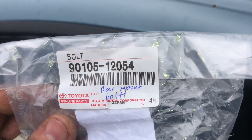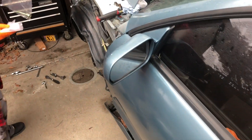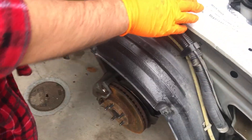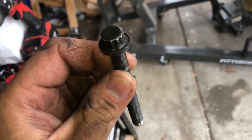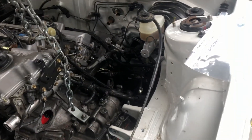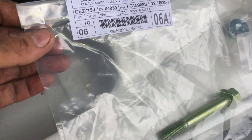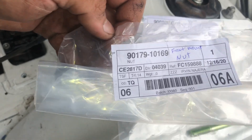This is the bolt for the rear mount — there's the part number. The only reason I'm changing it is because the previous owner, when he switched out the 5SFE engine, was using head bolts from another engine to hold the engine in. I was like, forget that, let me just do it right and buy the actual hardware. These two are for the front bolt and nut.